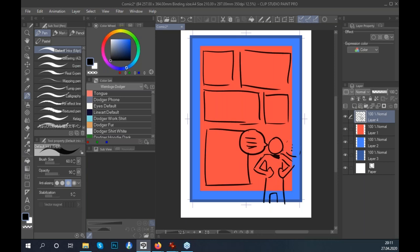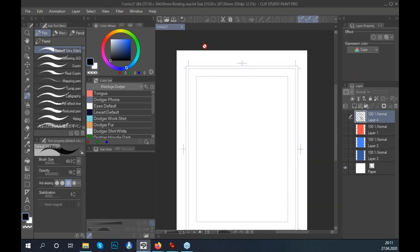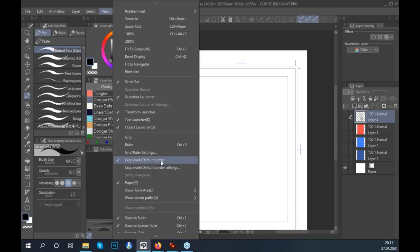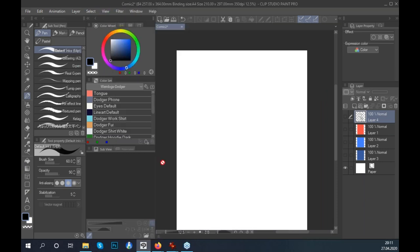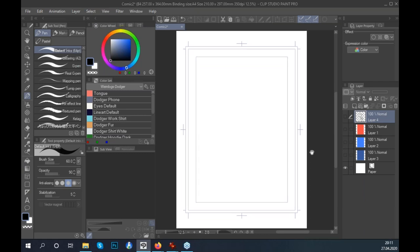You only want unimportant visual information in the border section — never add dialogue there. If you don't want these guidelines visible at any point, go to View and select the crop mark or default border option, and you'll see it disappear. You can select it again whenever you want to view the page without crop marks.